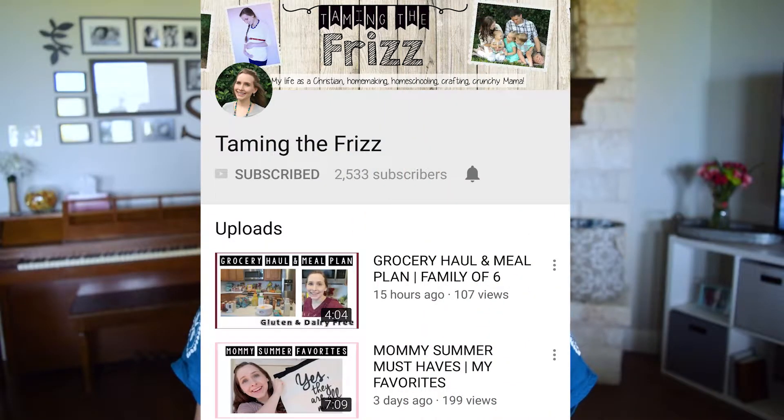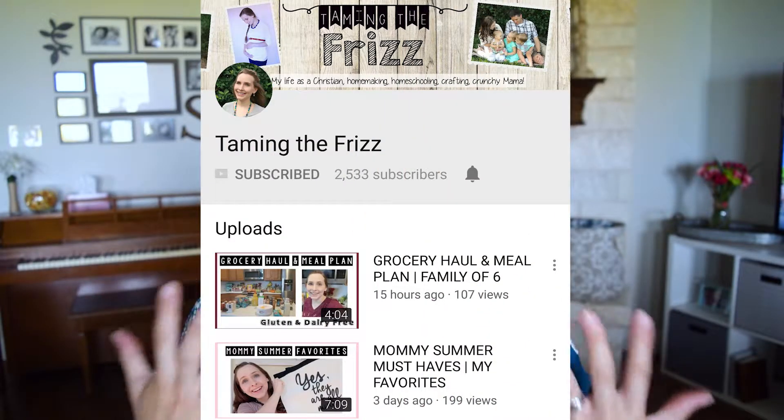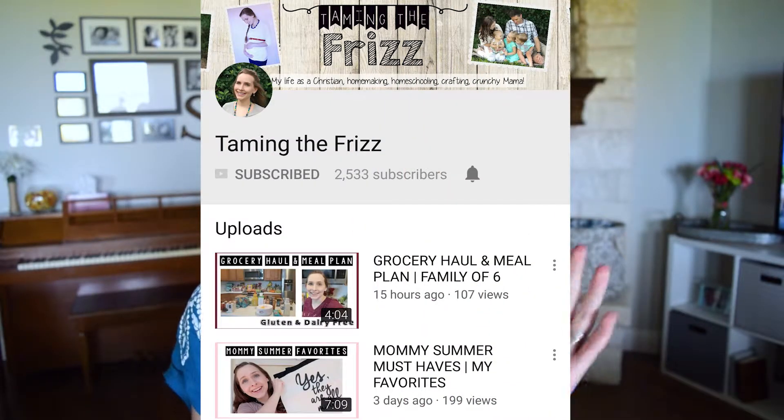Hey friends, this is Kang and welcome back to my channel. Today's video is in collaboration with my friend Deanna from Taming the Frizz. I absolutely love her channel — she is just an inspiration and a joy to watch. She is a mommy and she homeschools. Make sure you guys go check her out if you haven't heard of her; I'll put her link right down below and on an i-card on the screen.